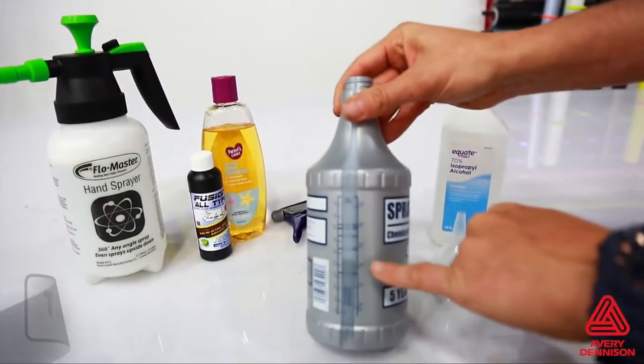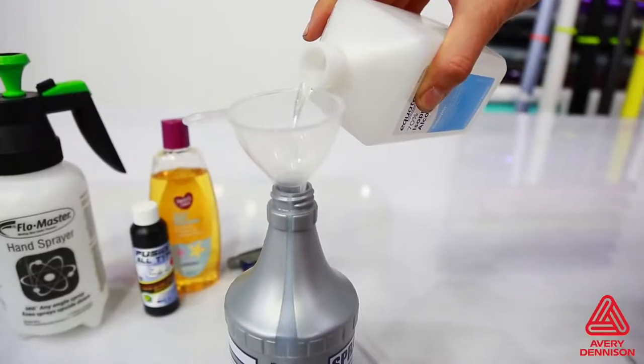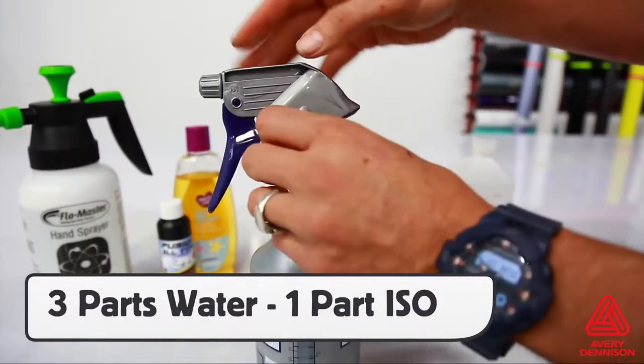In the other spray bottle will be a tack solution, and again, getting the right percentage is very important. For the tack solution, take 3 parts water and add 1 part 70% isopropyl alcohol. Like the slip solution, adding too little or too much can cause install issues.